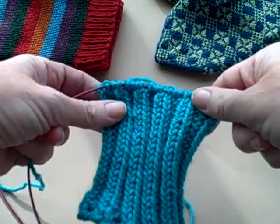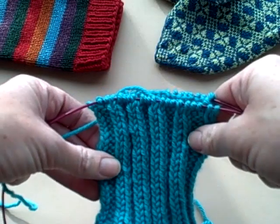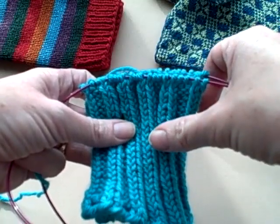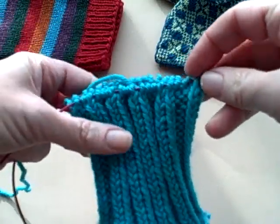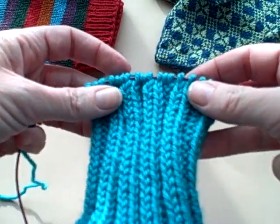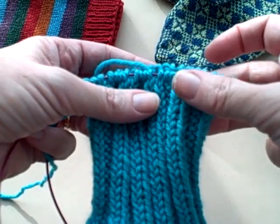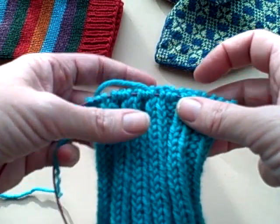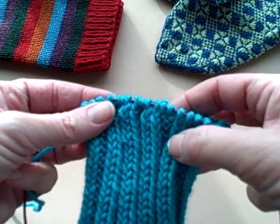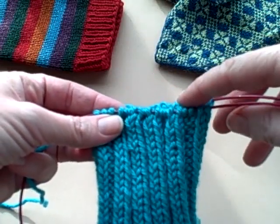If you have decided to have a gusset thumb for your mittens, stop when you are finished with the ribbing as deep as you want it to be. Then knit one complete round of just knit stitches to create a little barrier between your ribbing and when you're going to start the gusset thumb shaping. Remember, you are going to stop knitting into the back of knit stitches because you're not doing the ribbing anymore, so just knit regular stitches around.